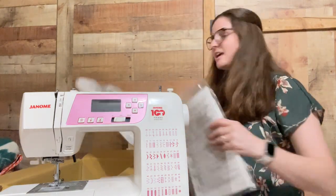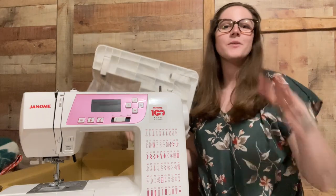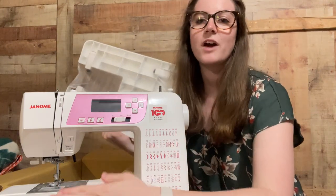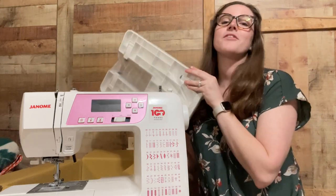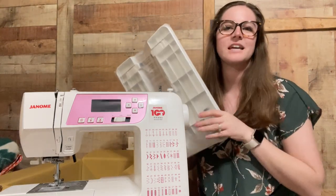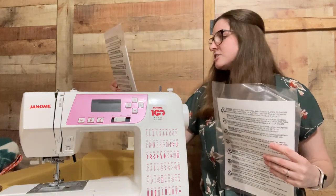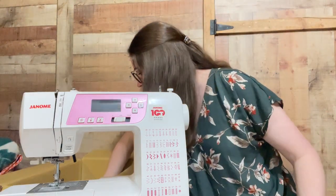Something I'm super excited about is this table that extends off of the front of the machine. That way, when I'm piecing together my quilts and they start to get pretty big and I need a good flat surface to work on, this table just snaps right onto the machine — and that is absolutely wonderful. I've never used one like this but I've heard they are game changers. Also in the box there is a manual in English and in Spanish.